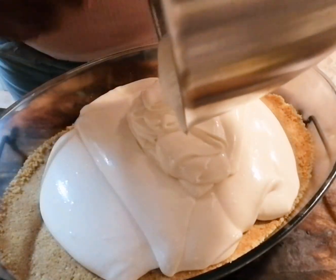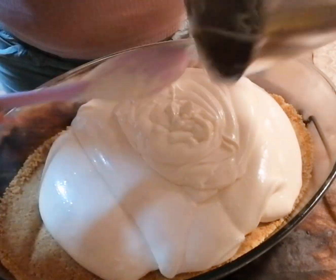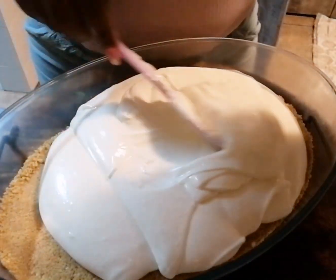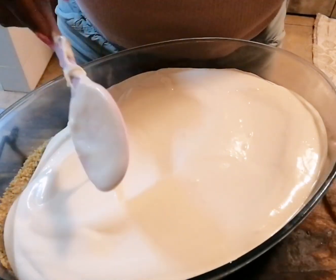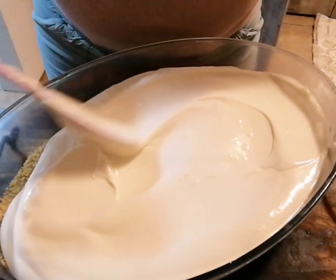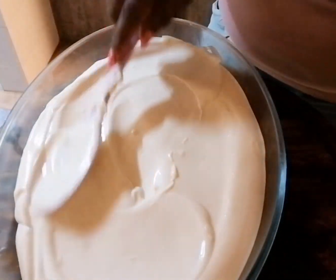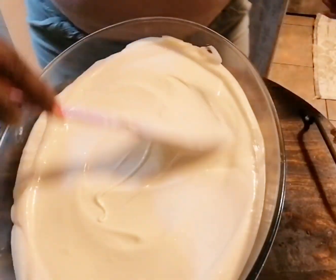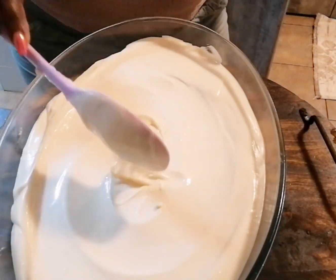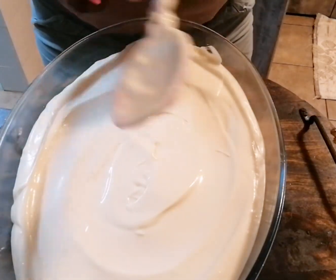You could decorate with fresh whipped cream, some lemon curd, or some granadilla pulp — it's really up to you. So this is now going in the fridge.